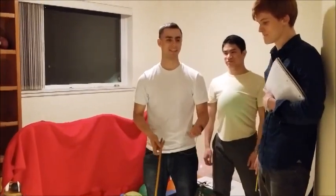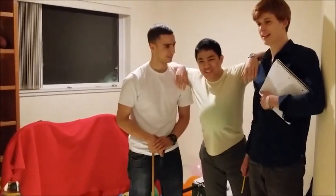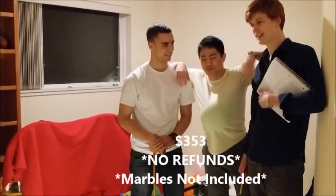What a painless and easy situation instead of having to stomp out all your balloons. And only $3.53, no refund — marbles not included.